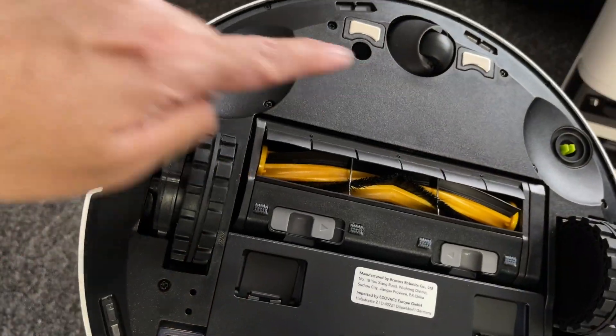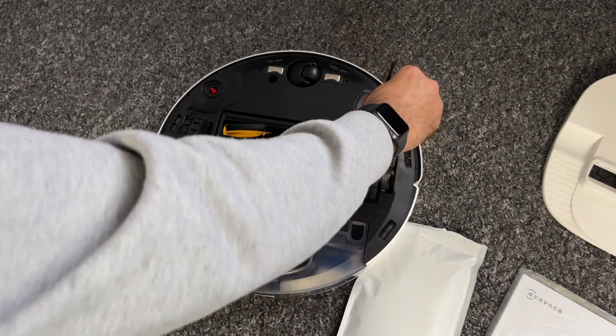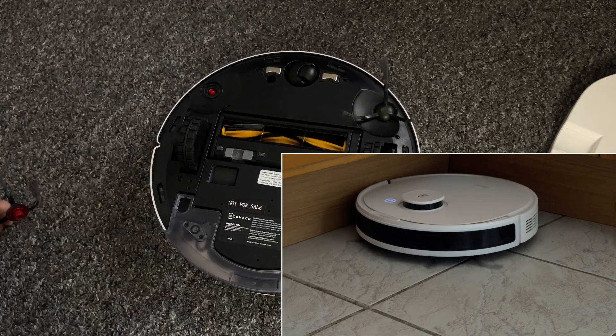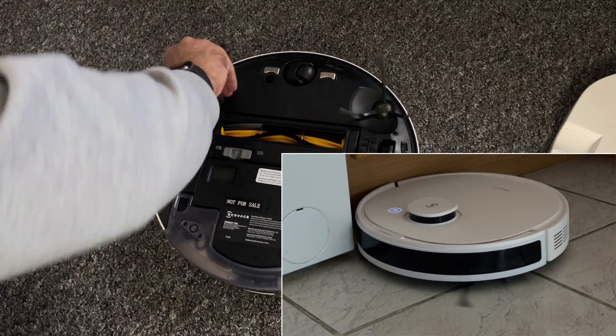At the top you will see a red and green socket — this is color coded for your side brushes. They simply clip on and when in action they spin continuously, helping to collect dust from hard to reach areas like edges and corners.